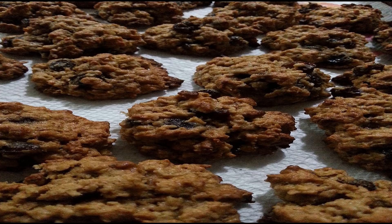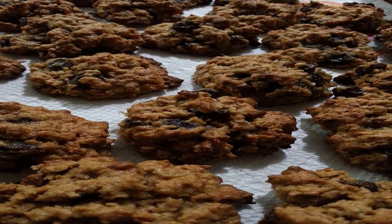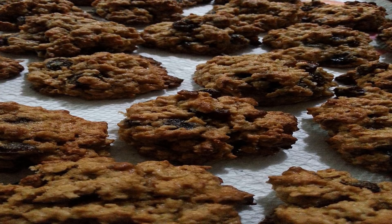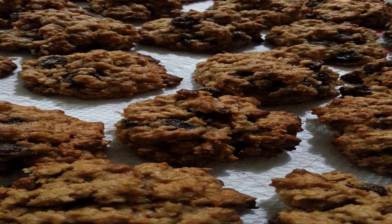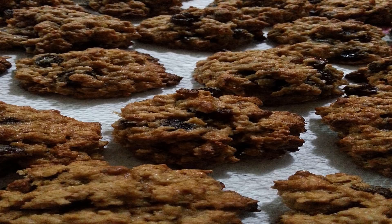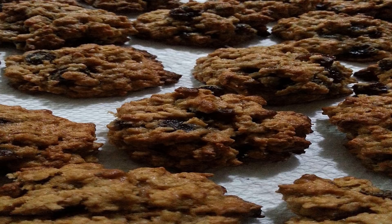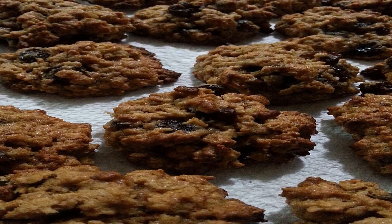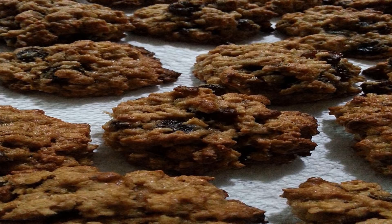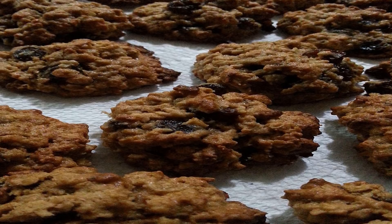Directions: 1. Add water and salt to a pot, cover, and bring to a boil. 2. Add oats, reduce heat to medium-low, cover, and cook 10 minutes or until creamy. 3. Preheat oven to 350°F. 4. Add salt and baking soda to cooked oats. 5. In a separate bowl, mix cashew butter and coconut sugar; once mixed, add in applesauce. 6. Combine both mixtures, add in raisins, place on an ungreased baking sheet, and bake for 10 to 12 minutes.